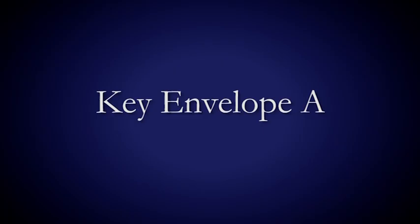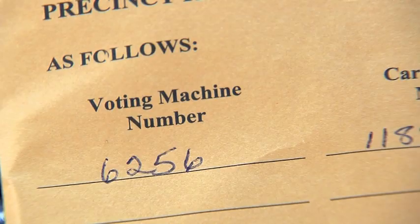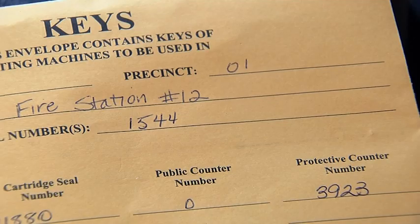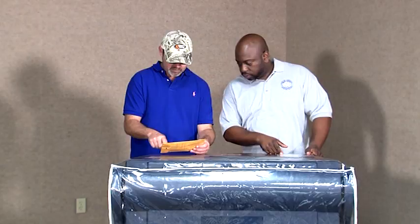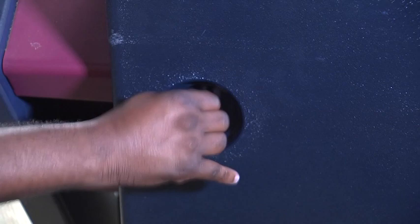Verification. Key Envelope A will have the voting machine keys and important information you must verify. Verify the machine number, ward, precinct, and location on the front of Key Envelope A by comparing it to the machine tag, located on top of the machine, and the voting machine serial number on the top and sides of the voting machine.